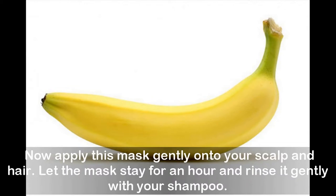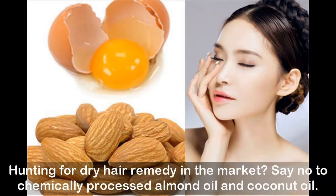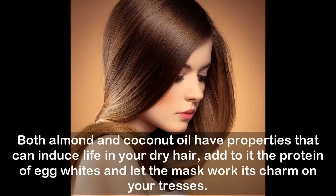Egg, coconut oil, and almond oil mask: hunting for a dry hair remedy? Say no to chemically processed products — try this natural hair mask and reap all the deep conditioning benefits you have been seeking. Both almond and coconut oil have properties that can induce life in your dry hair. Add to that the protein of egg whites and let the mask work its charm on your tresses.